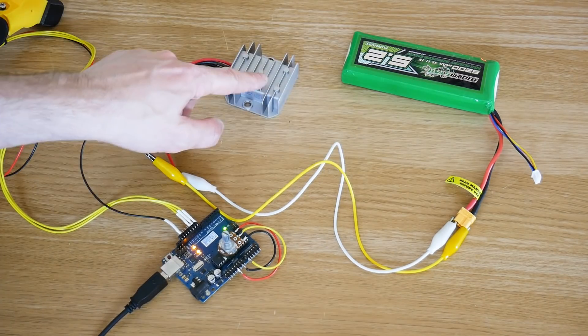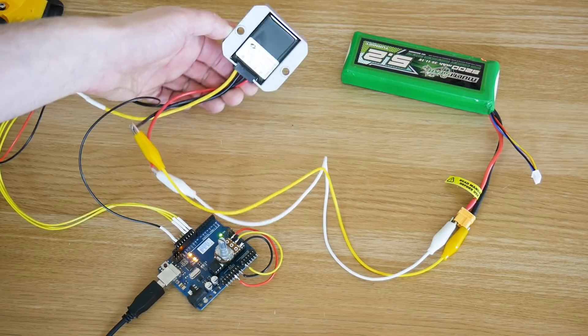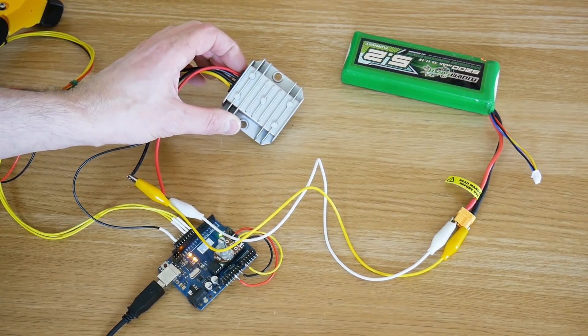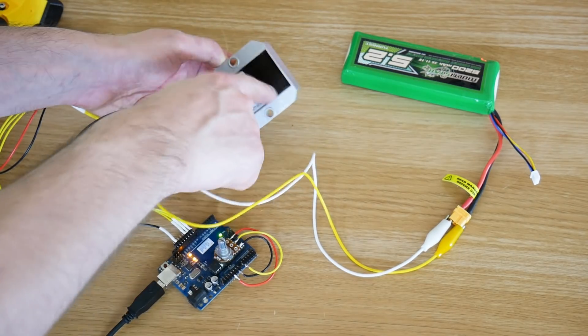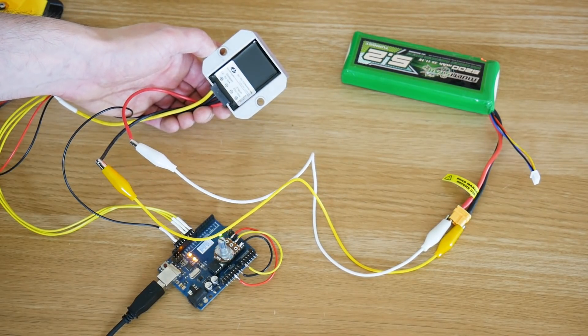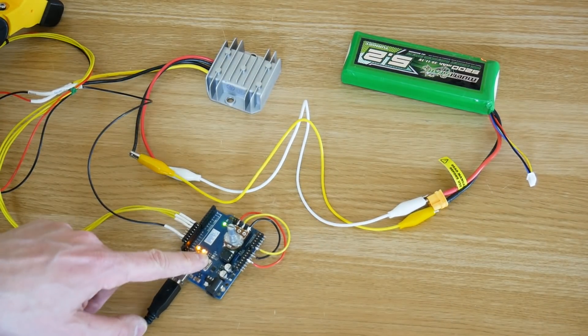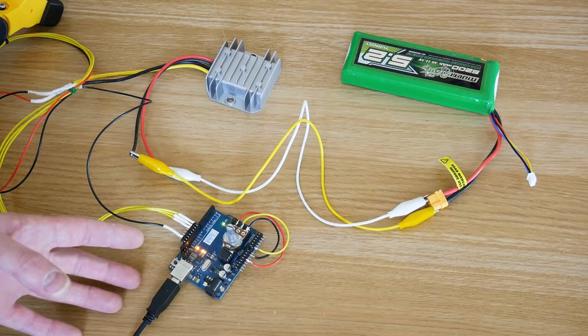So here's my electronic setup — we've got a battery, one of these five volt 10 amp power supplies, which is going to power the servos. Not sure if they're linear — it's got a big heat sink — or whether it's a chopper. If anyone knows, let me know. It's in potting compound, so I can't tear it apart.